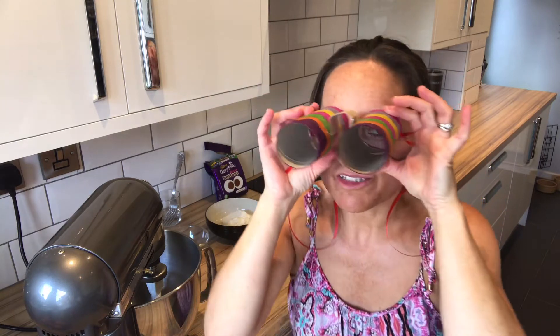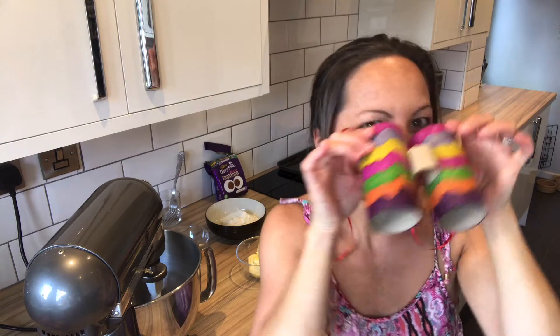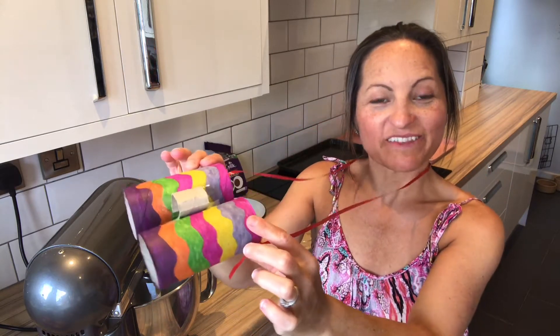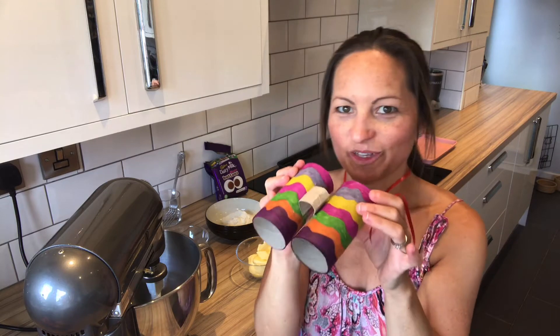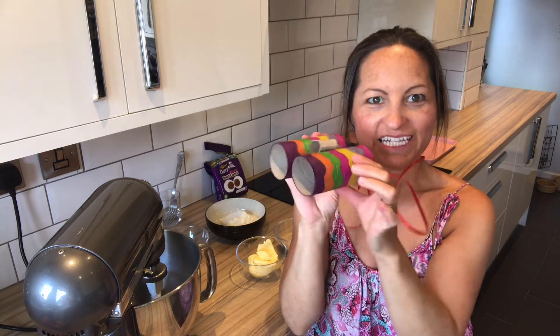Hi guys, I hope you're all okay and had a really good half term. So this week we're going on a bear hunt — we're going to look for bears. Do you like my binoculars? I've just made them and I'm going to show you how to make them on Thursday, so look out on Dojos for the steps. They're loads of fun.